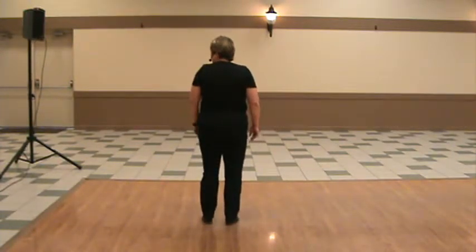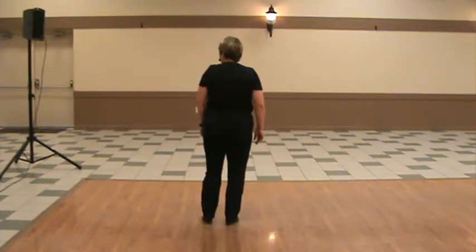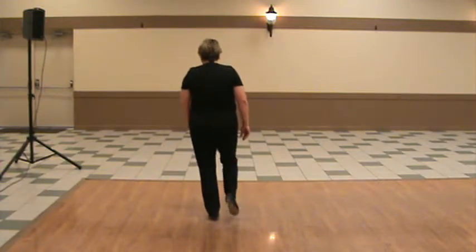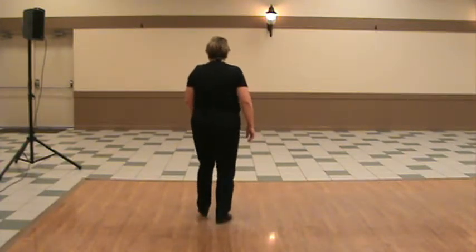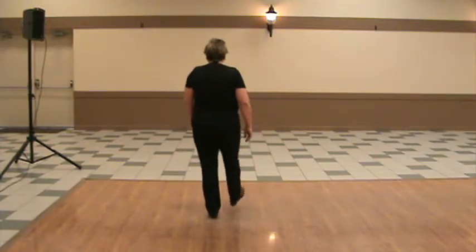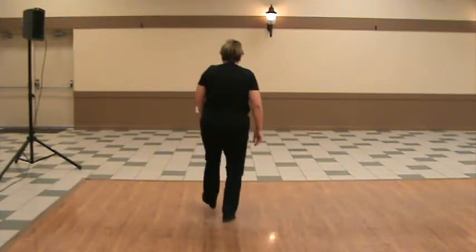Again — Black Mountain, and then let's do two basics. Black Mountain, ready — and double step, heel-heel, toe-heel, basic. Black Mountain, basic.